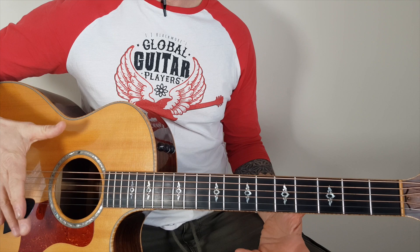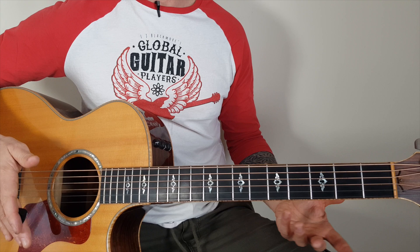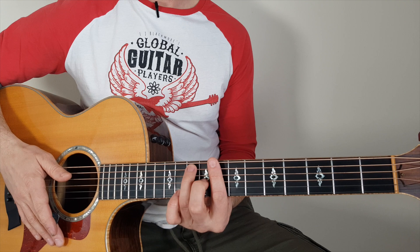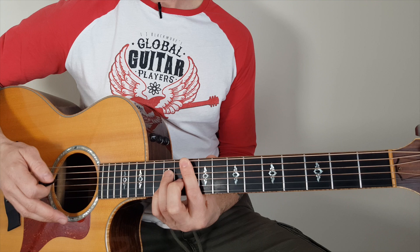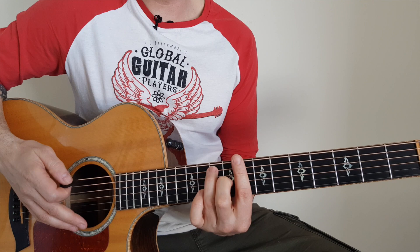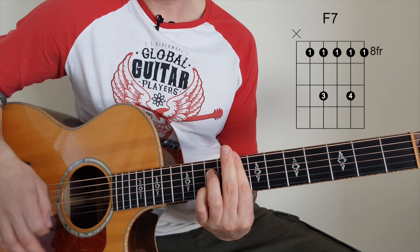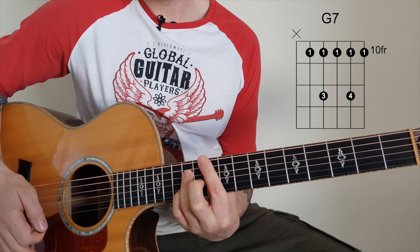Now you might have heard of the 8-bar blues. A song that comes to mind is Key to the Highway, a really old blues song covered by many, many people. It would start in a C7, then go to a G7, then an F7. So I'll just show you how it goes: C7, G7, F7 — and again C7, G7. There's a little turnaround that changes at the end.